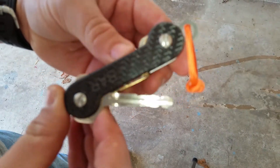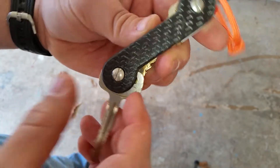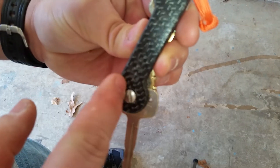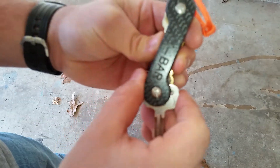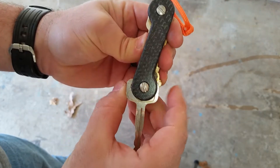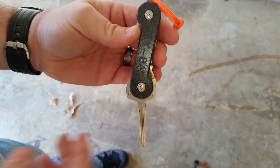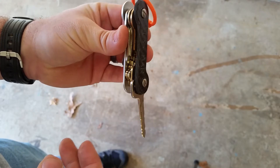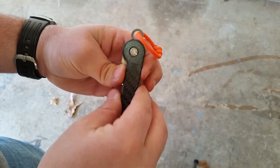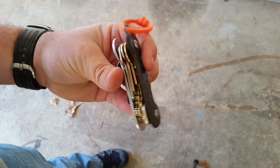I've got my truck key in here, which comes out pretty easily. The only thing is — and I don't know if you can tell — it's got a larger opening in the key, so what that does is it allows the key to go back and forth. I'm having to put a little pressure on it, which is not a deal breaker but kind of sucks.